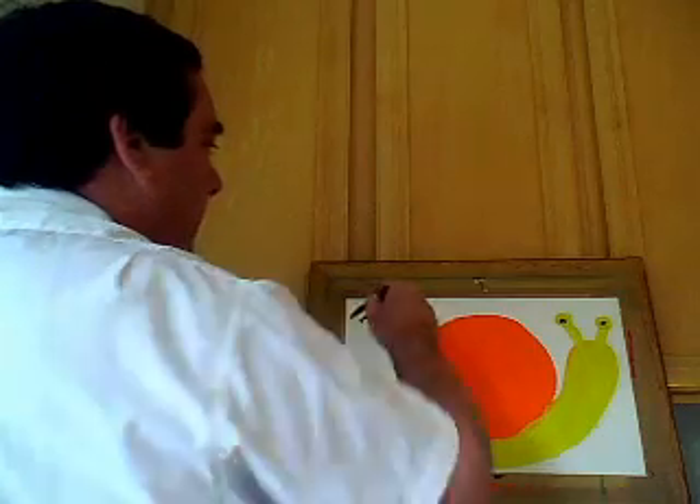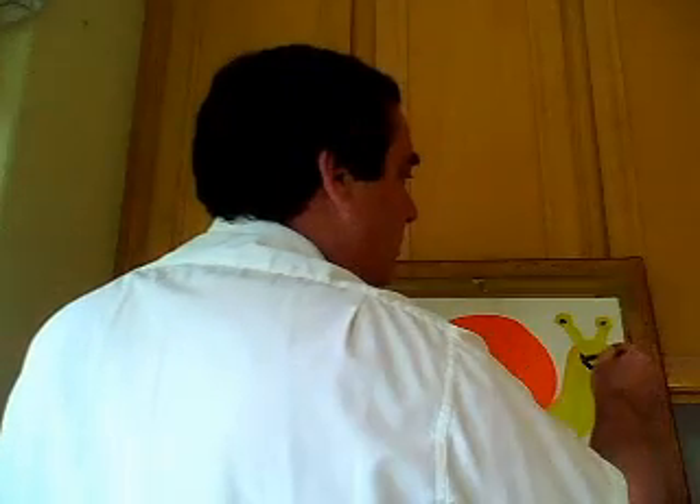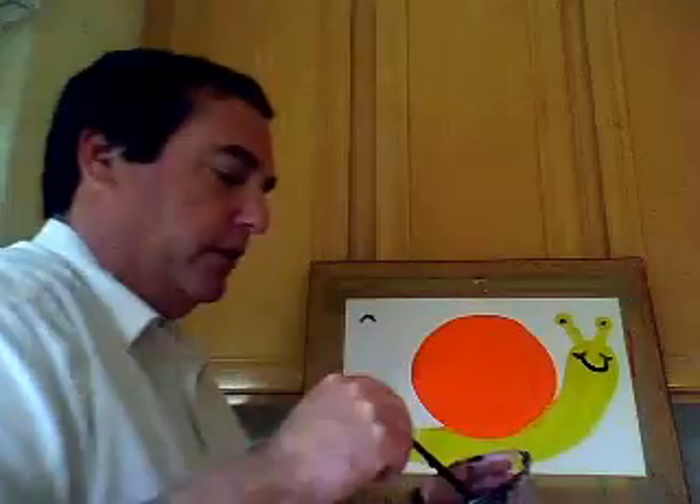But we're going to make our snail a happy snail, so we're going to give him a smile. You can even give him some cheeks right there.